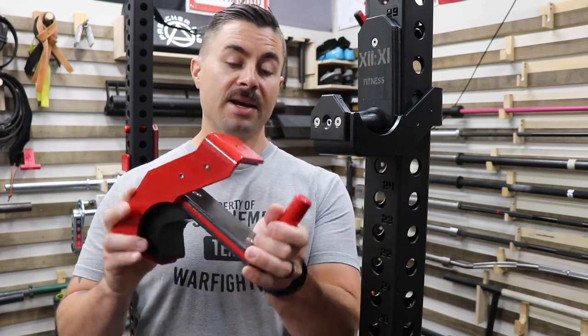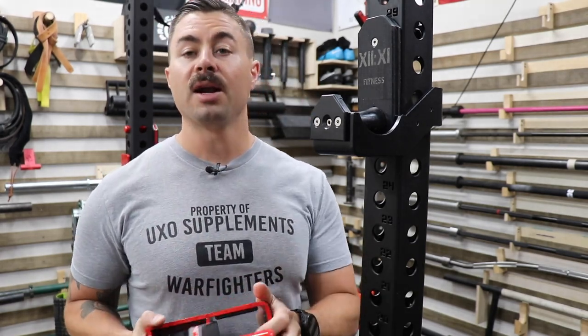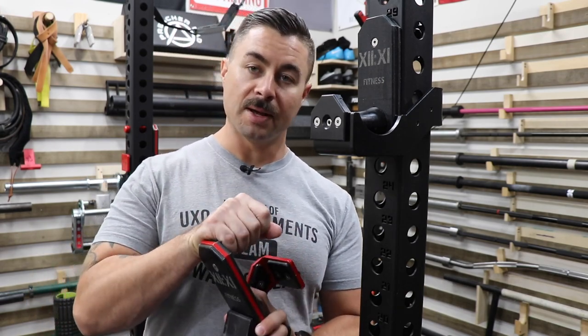Additionally, outside of where the pin actually contacts the upright, there is zero signs of wear, and that is basically because of the design where there's UHMW everywhere that this thing touches the rack with the exception of the pin.